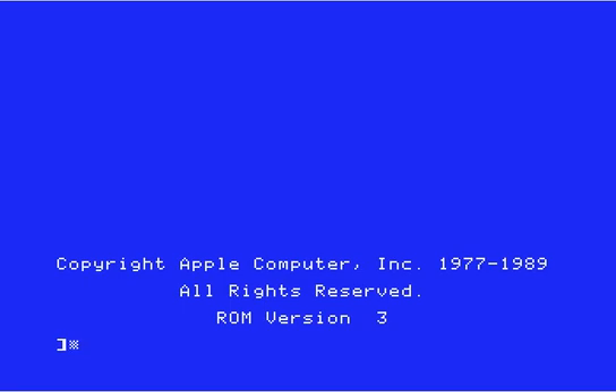Hey folks, in case my boundless enthusiasm for the Apple IIgs has not gotten tiresome by now, today I'm here to show you a very, very special treat — one of the most awesome programs that you could ever possibly conceive of. Obviously that's a subjective statement and I'm sure I'll get very excited about it and other people will not care, but that's life, right?